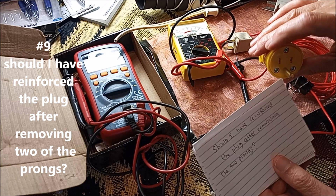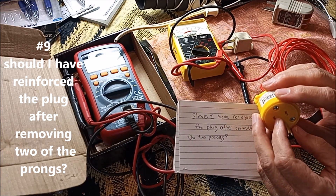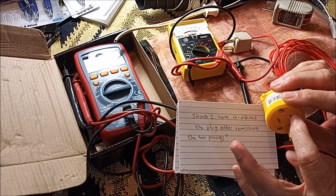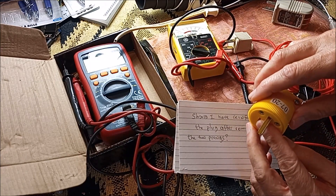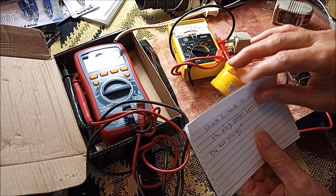Should I have reinforced the plug after removing two prongs? I thought about that. I could get some plastic strips that are stiff and just epoxy or glue them in there, so when I put it into the socket there'd be something keeping it stable and safe from coming out. So it's not a bad idea.